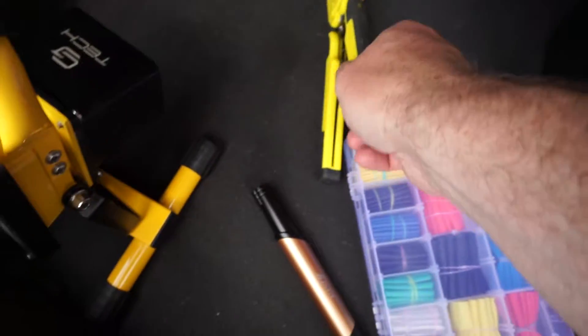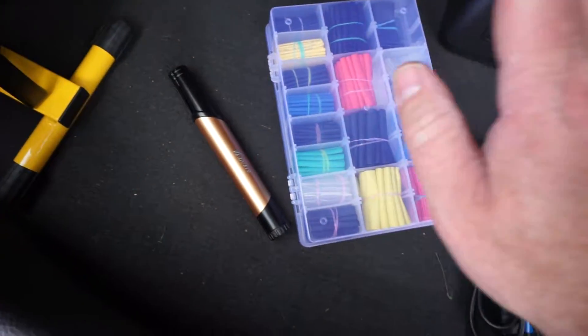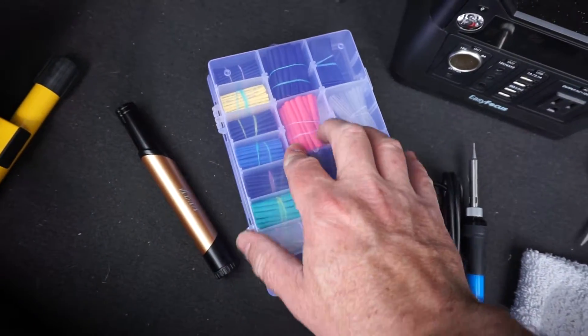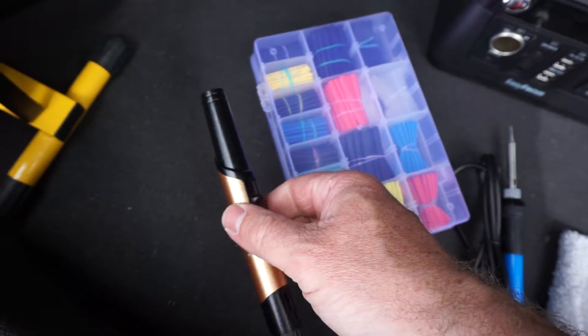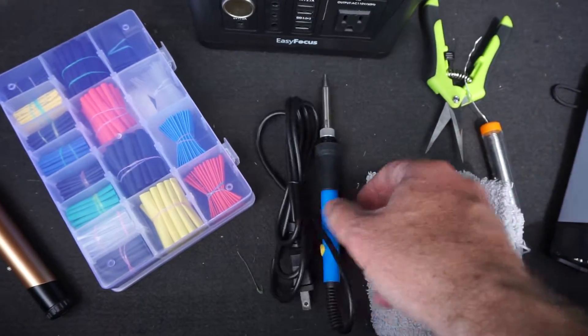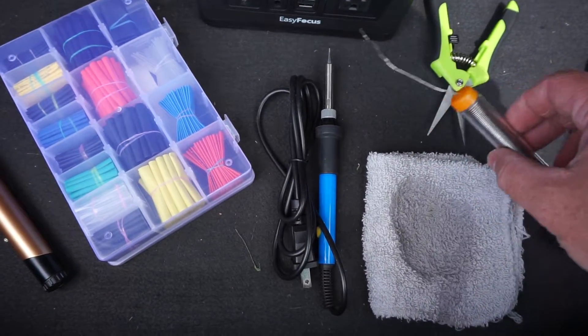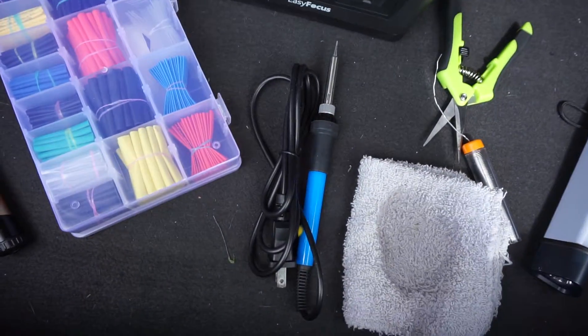Some wire strippers — I'll need those to strip back the insulation. I got some shrink wrap to put over the bare wire. A torch so I can put the shrink wrap on. I got a solder iron and some solder and a portable battery that I'm going to plug the solder iron into.